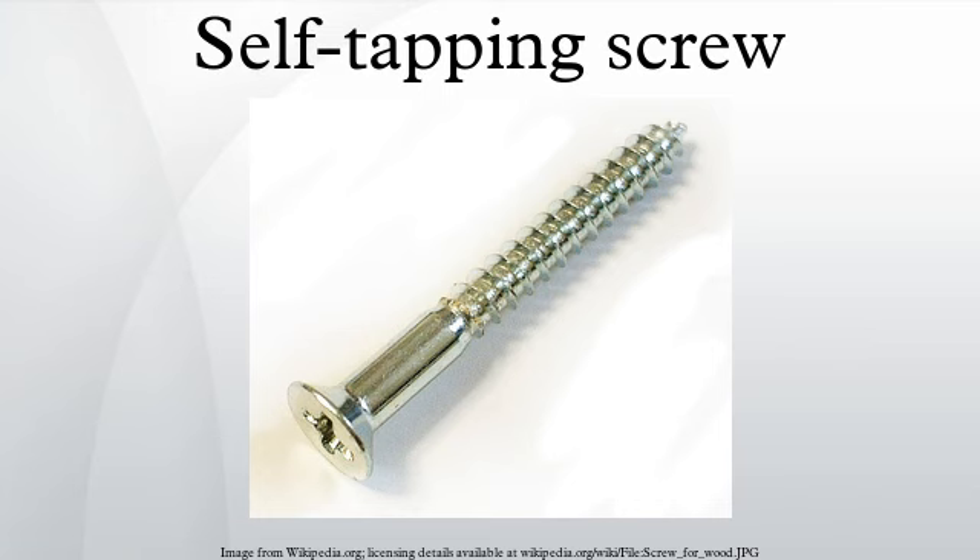Thus, whereas a regular machine screw cannot tap its own hole in a metal substrate, a self-tapping one can. For softer substrates such as wood or soft plastics, the self-tapping ability can come simply from a tip that tapers to a gimlet point.